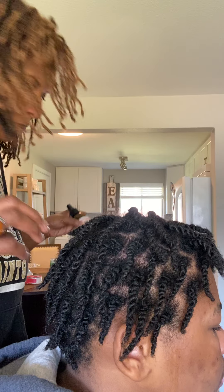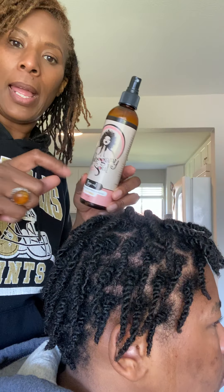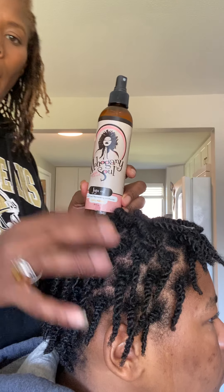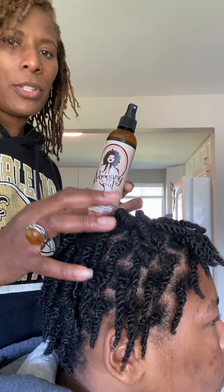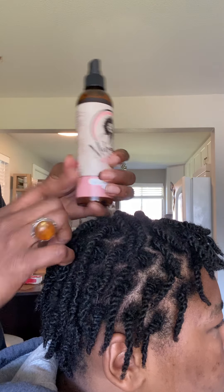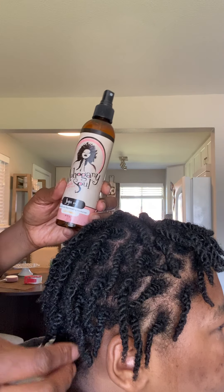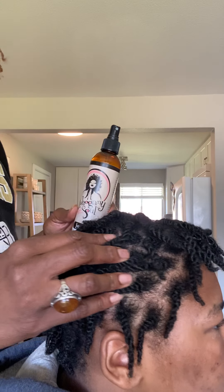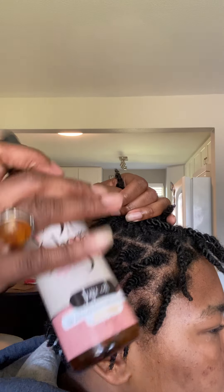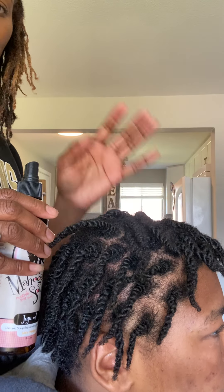We're going to use the Juicy Mango. The Juicy Mango has lavender and tea tree in it and this will help to calm your scalp. If it gets extra itchy, try to do this every two or three days. If it gets buildup with the oil — the JuJu oil is very light but if it builds up — that's what the witch hazel is for. I would say do witch hazel once a week, and if you're having problems with dry scalp then spray the JuJu oil every other day.